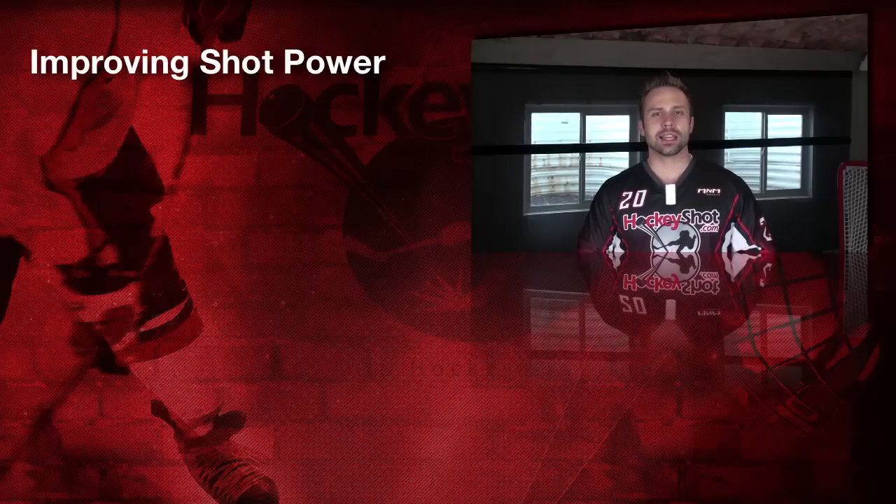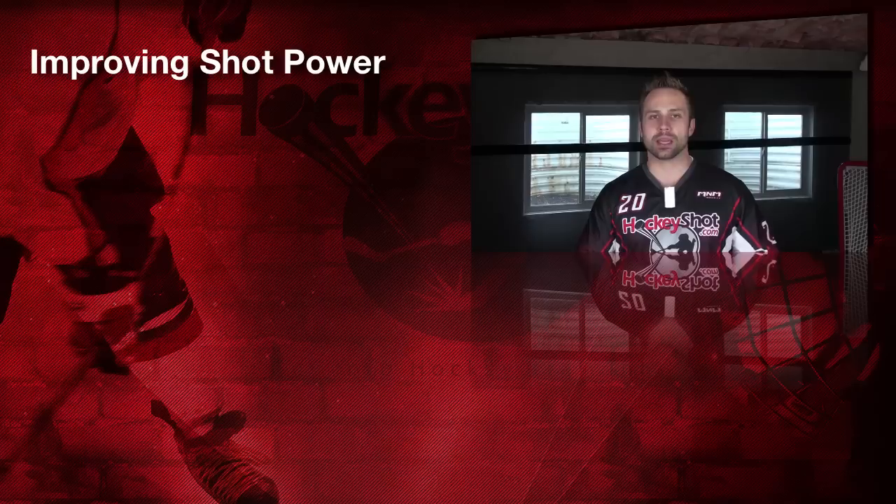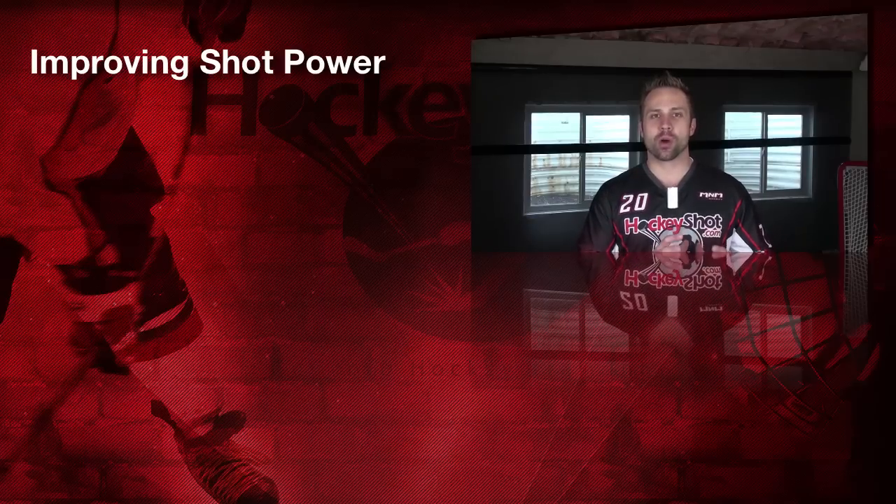Hey everybody, Jeremy Weiss here with Weiss Tech Hockey and HockeyShot.com. In this video I want to talk about a few ways that you can improve your shot power from home.